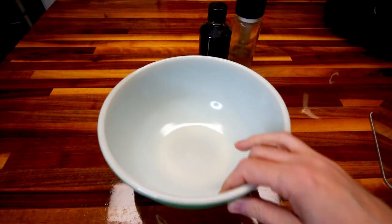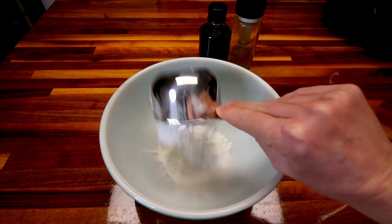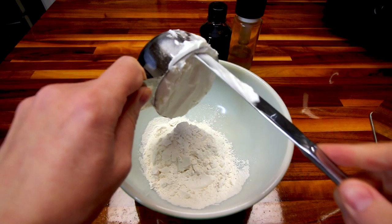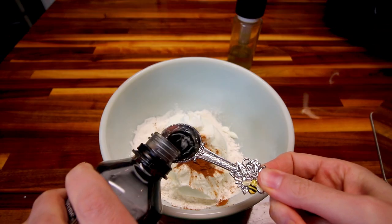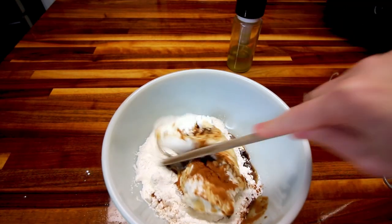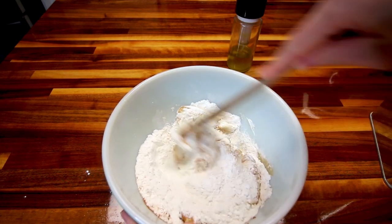In a medium sized bowl, you're going to take all your ingredients starting with your flour and add them in — a cup of flour, a cup of fat free Greek yogurt, half teaspoon cinnamon, teaspoon vanilla. Then you're going to mix all that together until it starts to form a dough.